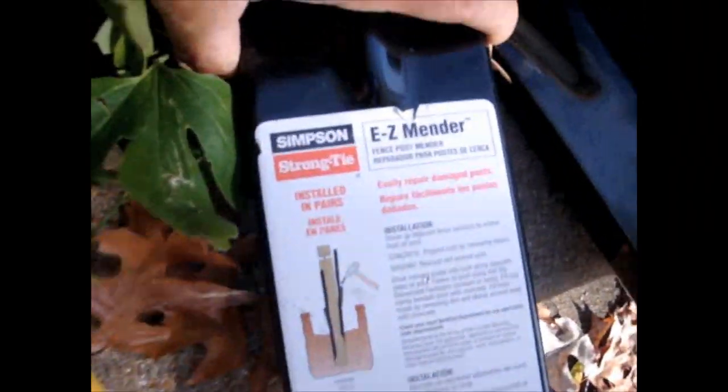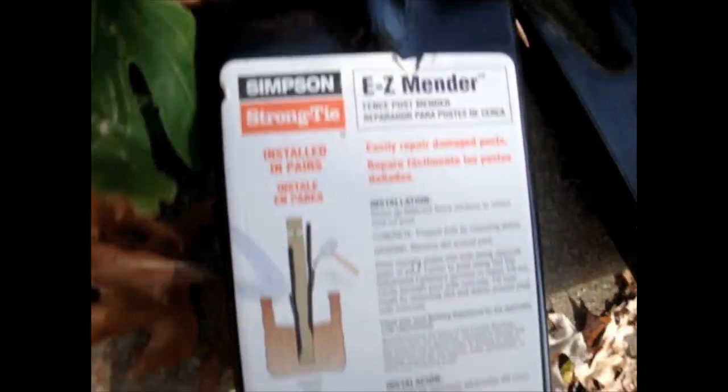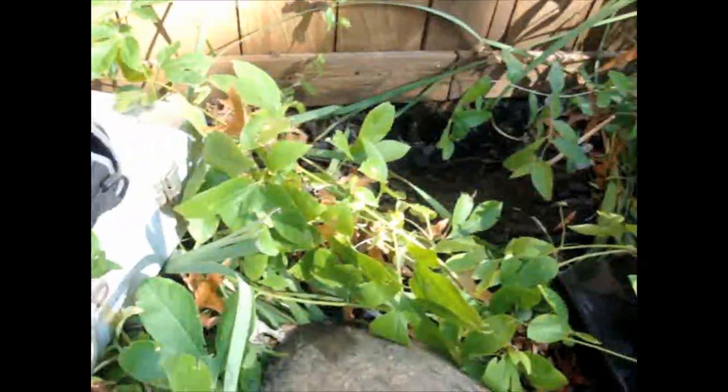What we're going to do today is use these Simpson Easy Menders. Basically what they do is go down in the ground and form a sleeve up the post, reinforcing the whole thing. It looks like a very good product — very solid steel. We're going to get this thing cleaned out, dig down, put the post menders in, and add new concrete.